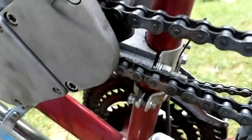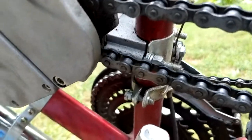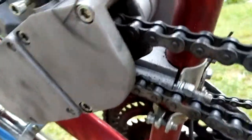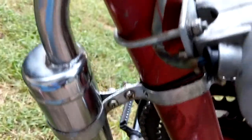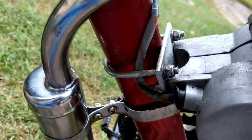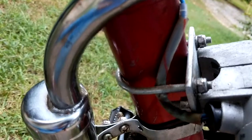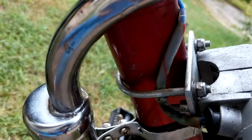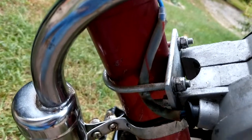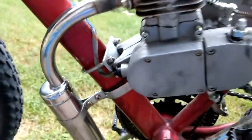I built this motorized bicycle recently and it mounts to the frame in two places. Here's the rear mount and this is the front mount. Because of the oval bar rather than circular, I had to use this alternate mount system, and although it's relatively secure, the two of them together are prone to twisting.